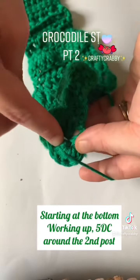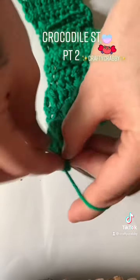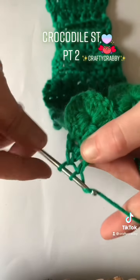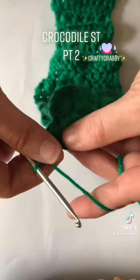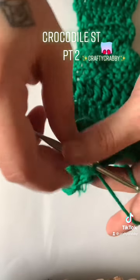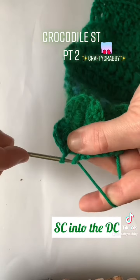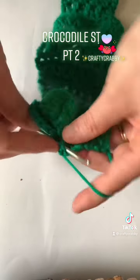And now we're gonna go around from the bottom, over underneath, into the other post and do another five DC. So we're going around in like a circle back up to the top. That was five of them, and then we're gonna single crochet in that DC post from the last row, and then we're gonna do another five — I'm just gonna speed it up right here because this was the last video.